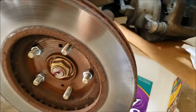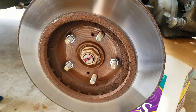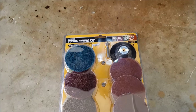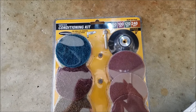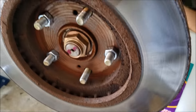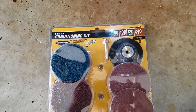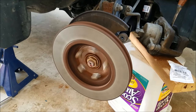I'm going to go inside the vehicle, start it up, put it in drive, and then this rotor is going to start rotating. I'll be back here in a minute and show you when it's rotating and when I'm doing the sanding job. Here's what it looks like with the car in gear.